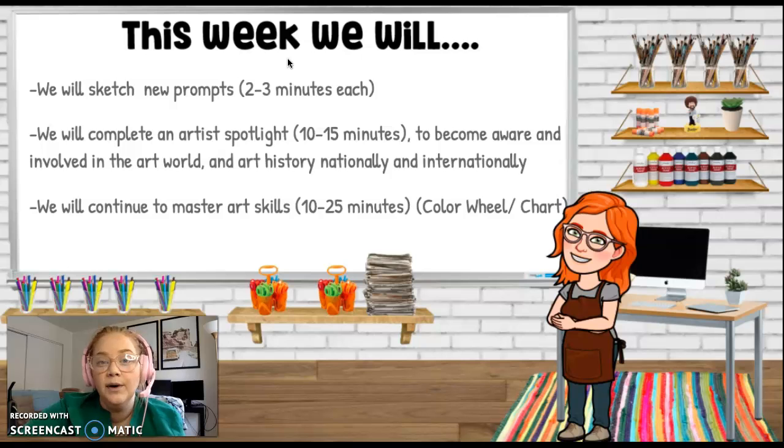This week, I want you to sketch every single day, just like we've been doing. I want you to do an Artist Spotlight on Friday, just like we've been doing. And we're also going to continue to master some art skills for about 10-25 minutes or more with a color wheel and a color chart.